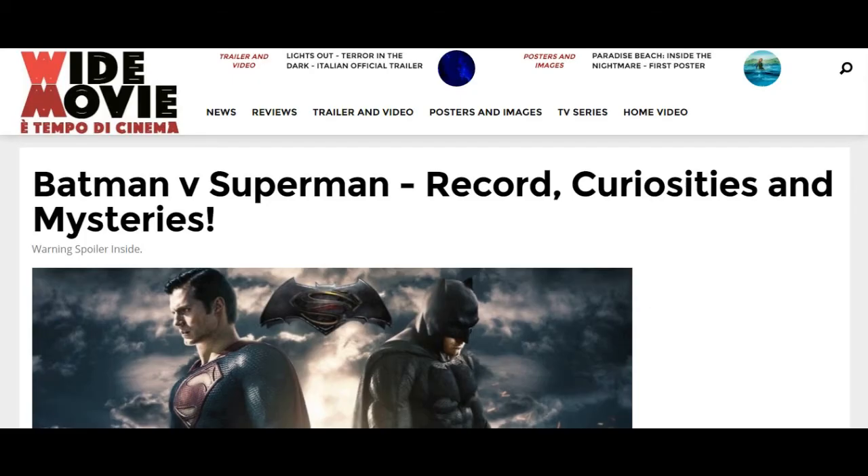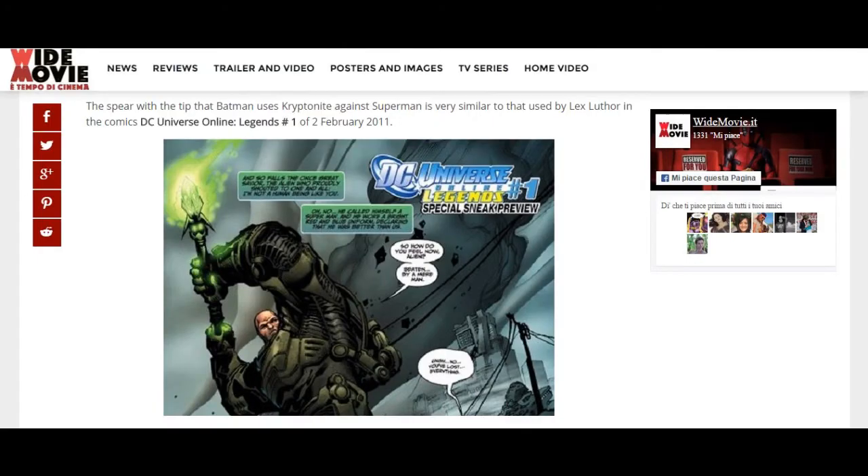One more thing I want to share is why this movie article — E Tempo di Cinema — is in another language, so you have to translate. Just click Google Translate and you'll get it translated, like I have here. They refer to the kryptonite spear that was used against Superman, very similar to the one used by Lex Luthor in DC Universe Online Legends number one. So there was actually a comic about the video game.